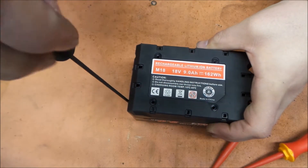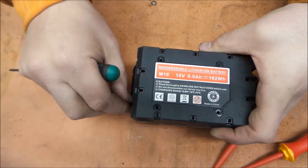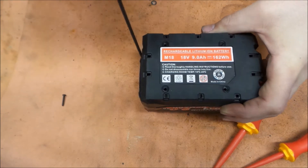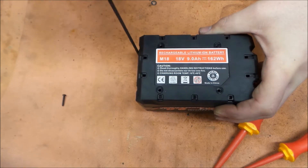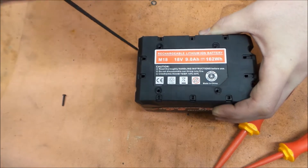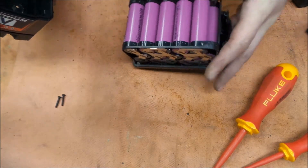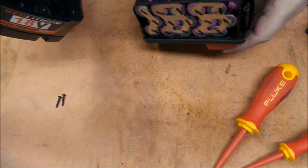We're on an insulated mat and we're going to be careful. We don't have any metal parts around — this is a metal tool but we're going to keep it away from the battery. Standard disclaimers: be mindful of what you're doing, and if you're not comfortable, don't do it.